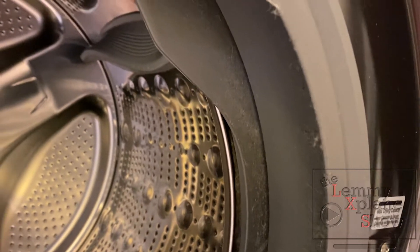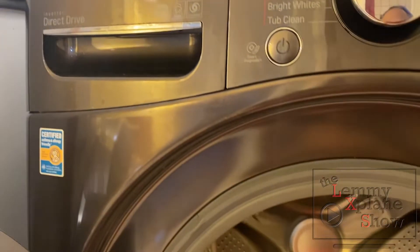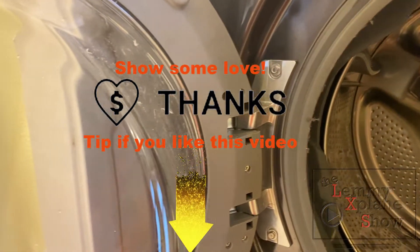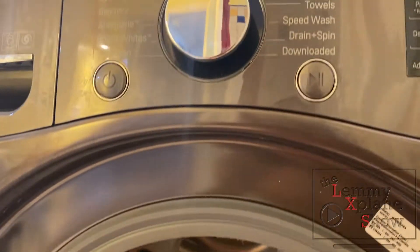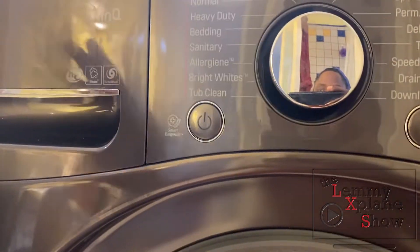Please note that the LG ThinQ does not have a lint filter. Once again, this is a washer and dryer combination and it does not have a lint filter, so if you're going to use this machine you should clean it regularly.